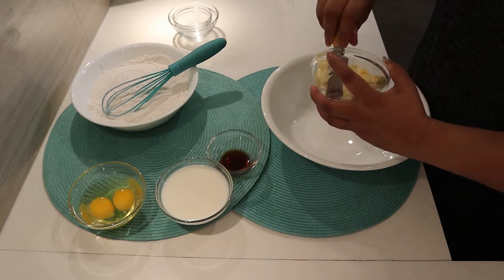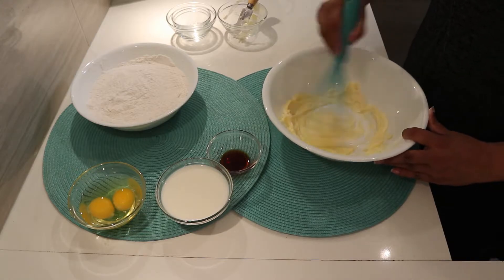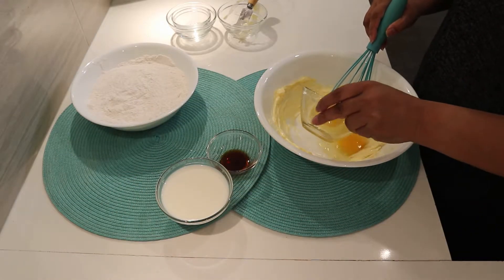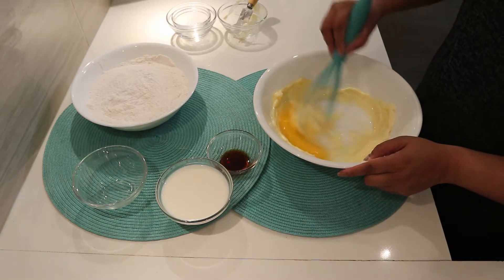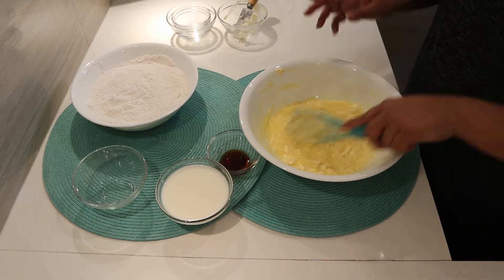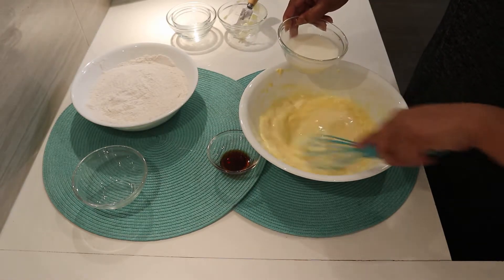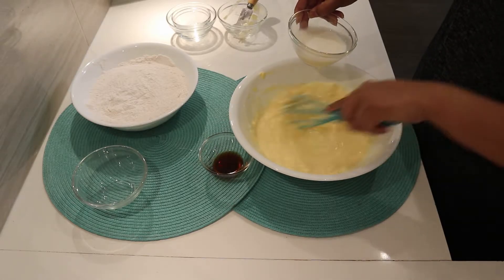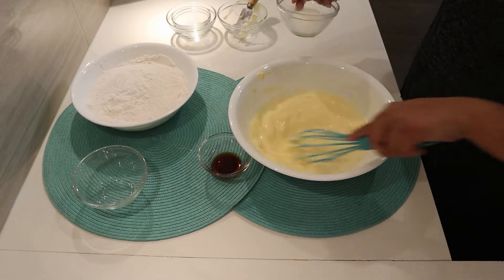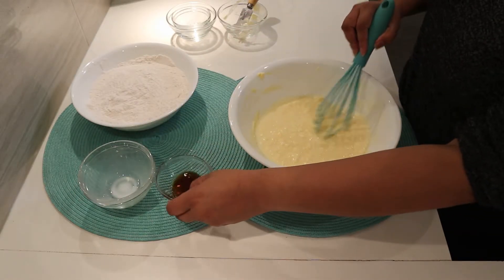In a large bowl, mix butter and add eggs. Slowly add milk, then vanilla extract.